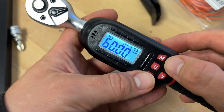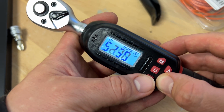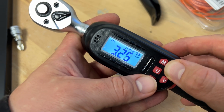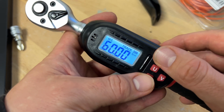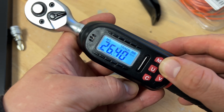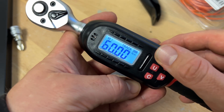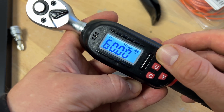This digital torque wrench has an advanced liquid crystal digital display. It provides kilogram to centimeters, Newton meter, inches to pound, feet to pound, and other measurement values. The high backlight screen display can be used in dim environments, and it is also highly suitable for those without visors to read and use.